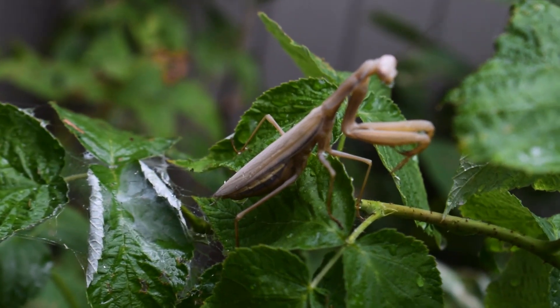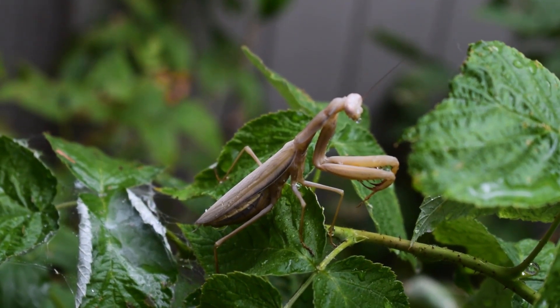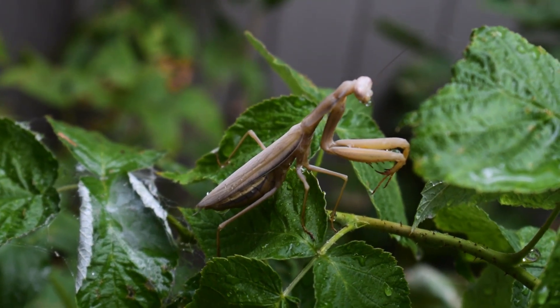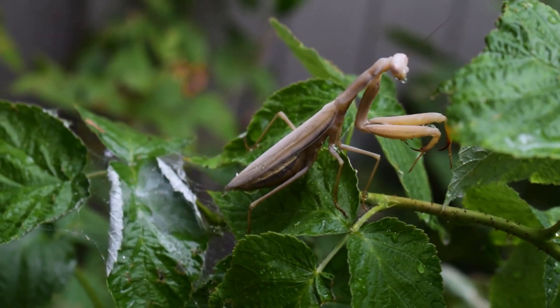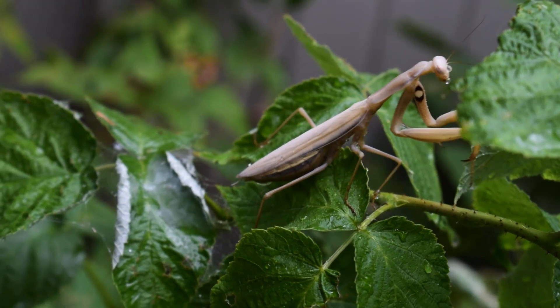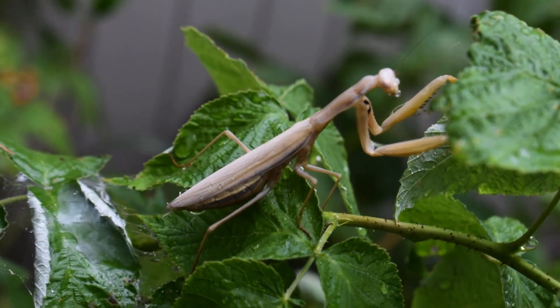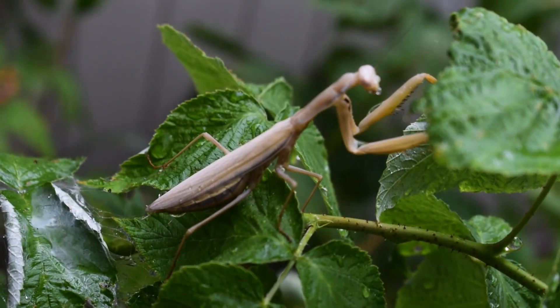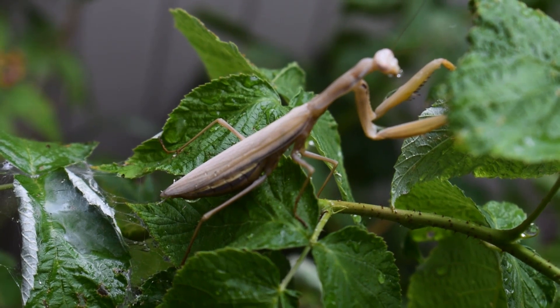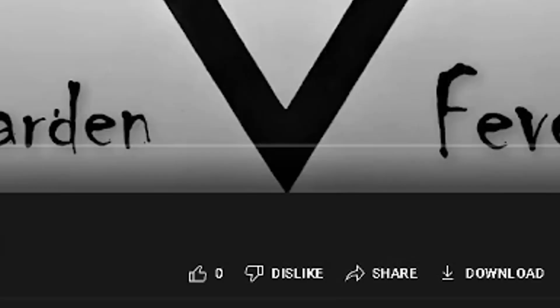I'm finally getting there. I've got white praying mantises, green praying mantises, and brown praying mantises returning year after year and laying eggs. This is a great way to control pests naturally, especially grasshoppers. I just did a video on pests — please check the link in the video description — as well as a previous video on praying mantises, also linked below. With that, please hit that subscribe button and the like button, and let's make the world a paradise one yard at a time.